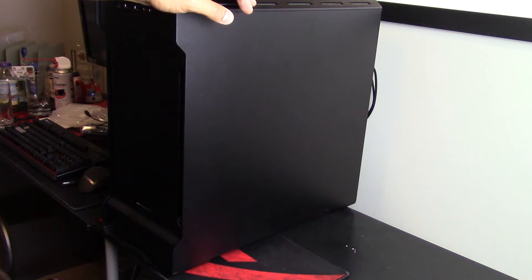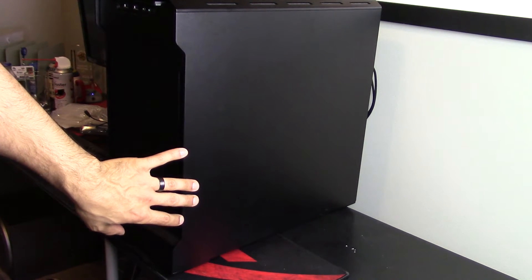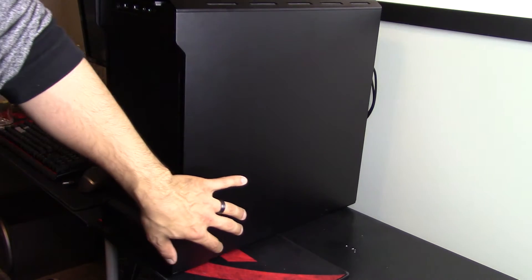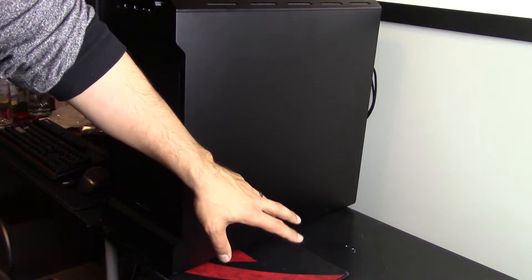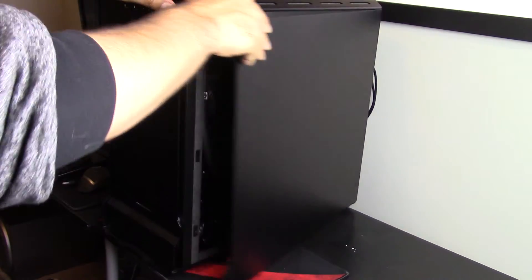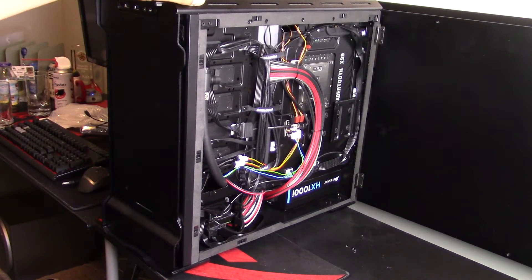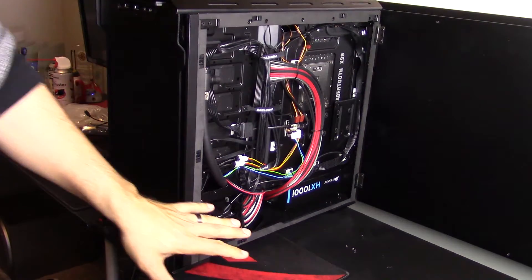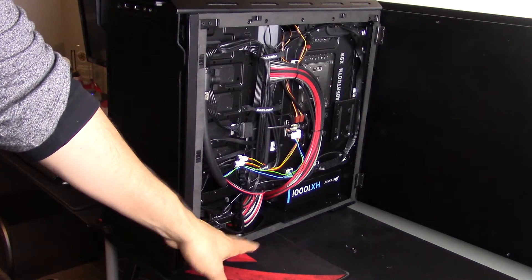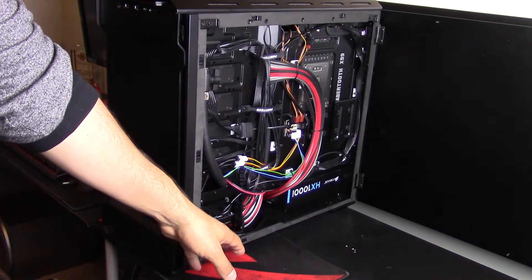The first thing you have to do when cloning a hard drive is connect the new drive to the system with the old hard drive still in place. To do that, we need to get down into the guts of this Evolve ATX chassis, as the hard drive cage is mounted at the bottom in the basement area and is only accessible through the back panel. We're going to open up the back panel, connect the new hard drive, and then boot the system back up with both hard drives still connected at the same time.